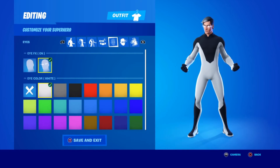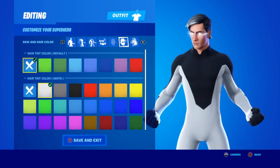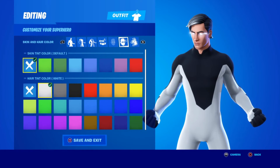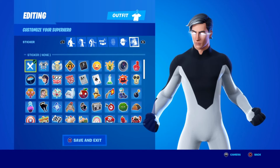For the accessory color it doesn't matter — he doesn't have any. For the IFX you can have him on or off, it doesn't matter. I chose to have him on because he has glowing white eyes, so for the eye color you're going to want white. For the skin tint you're going to click X, and for the hair tint you're going to click white because he has long white hair.